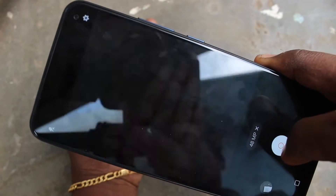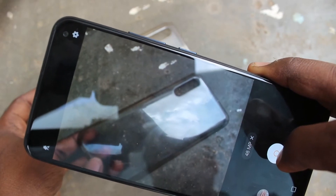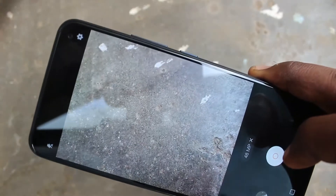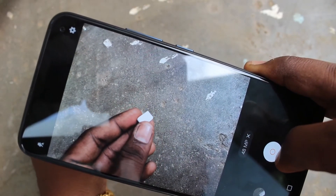I focus on my hand now and I take a picture. I took a picture. And again I focus on this object.